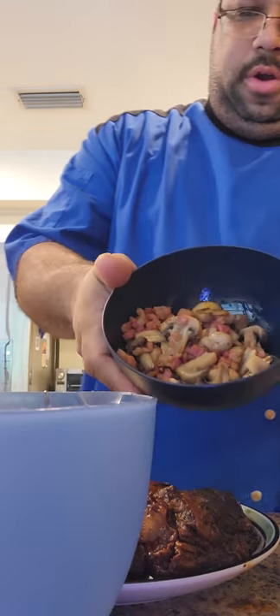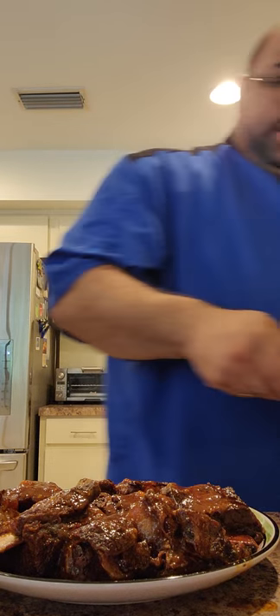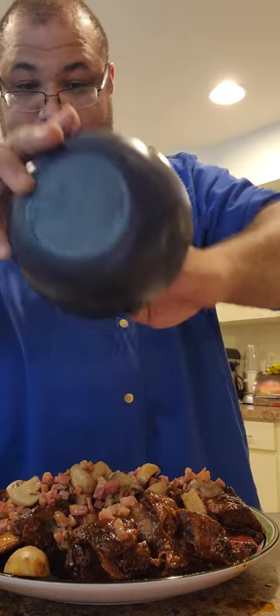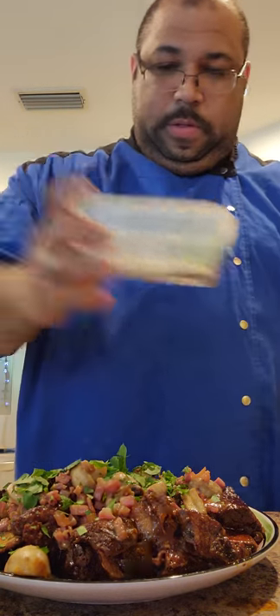Here is our garnish. I'm going to pour the gravy individually onto every piece of meat — do it individually because they deserve that kind of respect. Now take our garnish and pour it all over, very generous. And finally, there we go. That's a notch.